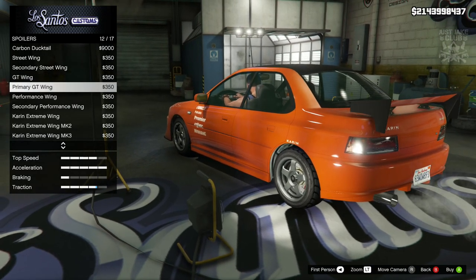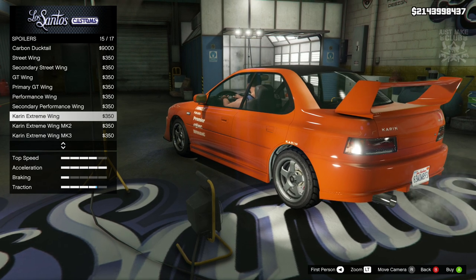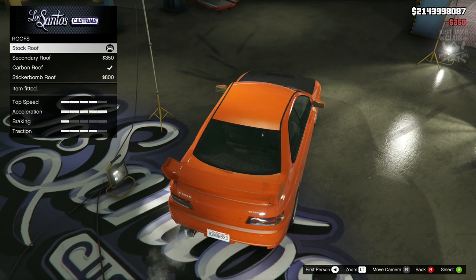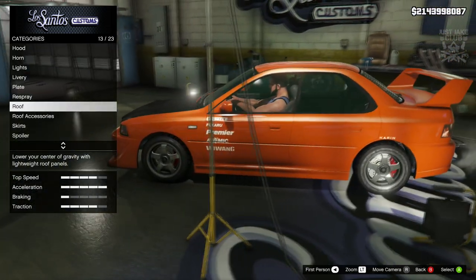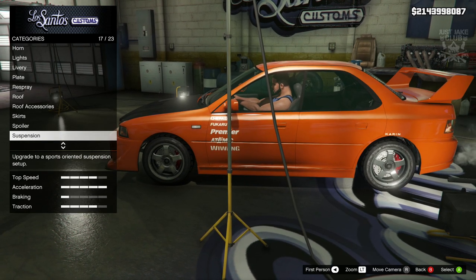I'm thinking maybe grabbing the Karen extreme wing and changing my roof back to stock. I think that might look a little bit better, but keeping the hood carbon. I think the hood actually looks pretty smart as it is. Then we've got suspension - competition. Oh no, why is it doing it with all these vehicles? That's awesome that it slams it, but then it gives it that camber.